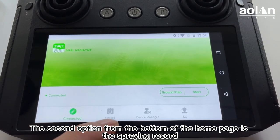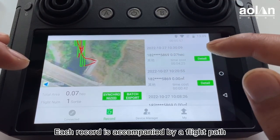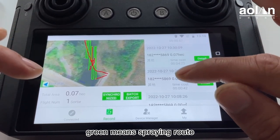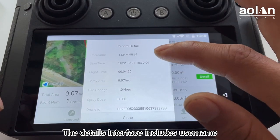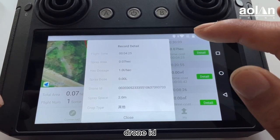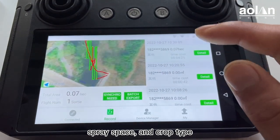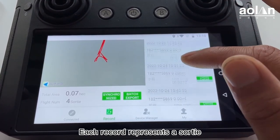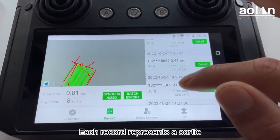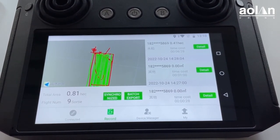The second option from the bottom of the homepage is the spray record. You may view all your historical spray records in detail, and each record is accompanied by a flight path — red means no spraying, green means spraying route. The details interface includes username, start time, flight time, spray area, dose per hectare, spray dose, drone ID, spray spacing, and crop type. Each record represents one sorting session. In the lower left corner, you can view the total spray area and sorting information.